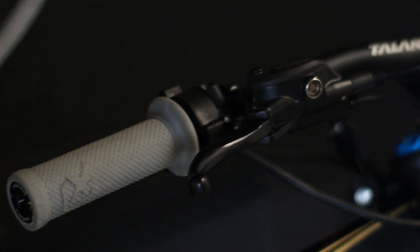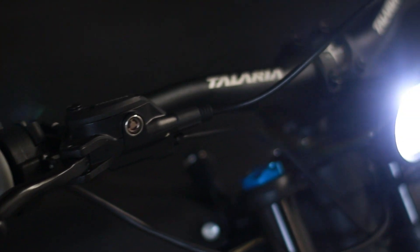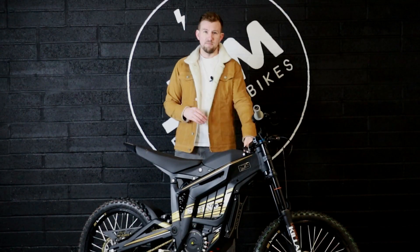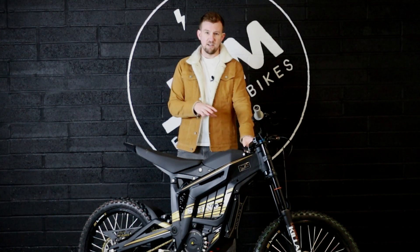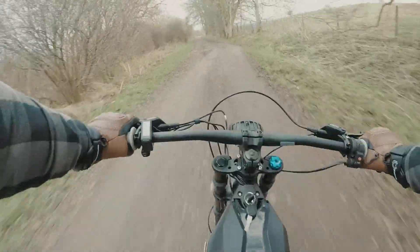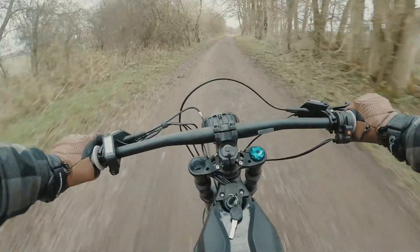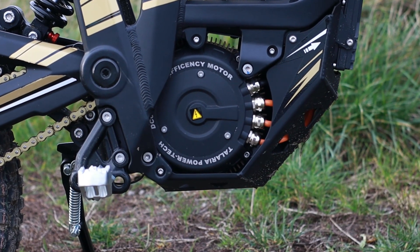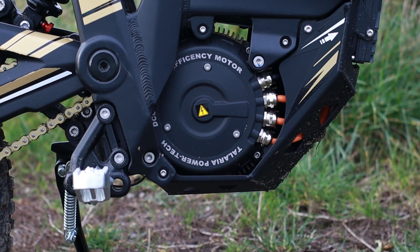You get lots of control and you have your brakes front and rear on the handlebar, the same as you would on a mountain bike — so unlike traditional motorbikes with a foot brake, you have both brakes on the handlebars. The brake actually acts as a cutoff for the motor, so if you're giving it throttle and you pull in the brake it will cut the motor. It also means you can use the brake almost as a clutch, giving you a little bit more control at low speeds.